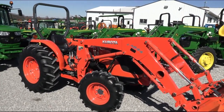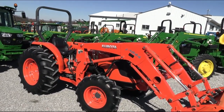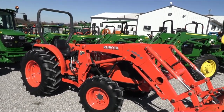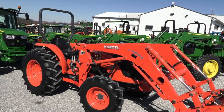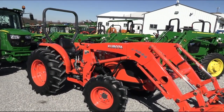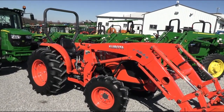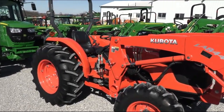The paint is nice and bright, not faded out. The loader paint is good as well, which is kind of unusual on these tractors — a lot of times the loader paint fades really quickly. But this tractor and loader both have really good paint. The tractor is original and is a very sharp tractor.